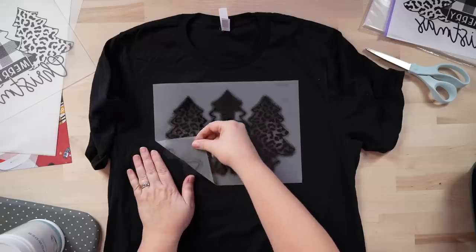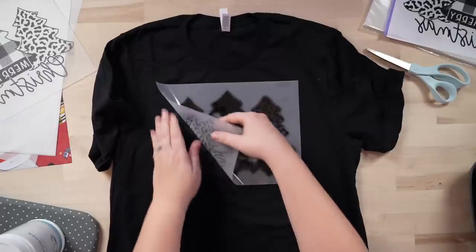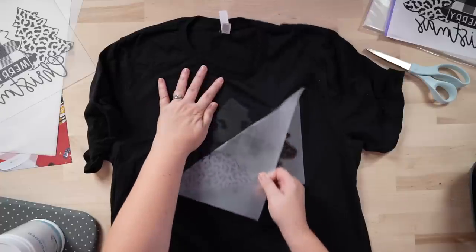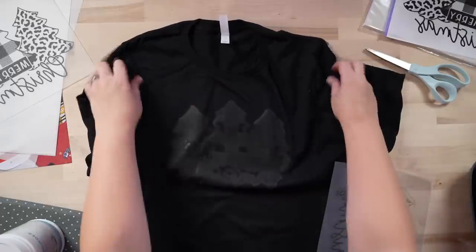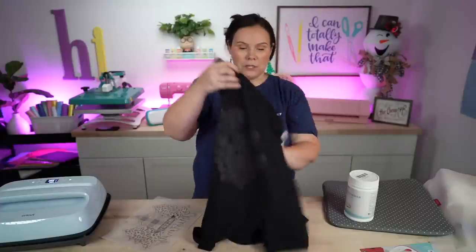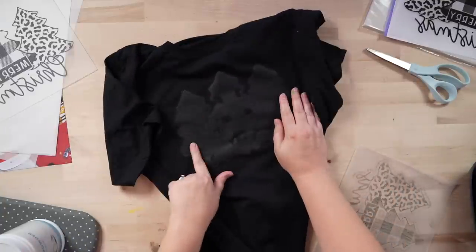Peeling the black powder transfer off the black garment for the first time — it's not peeling as smoothly as the clear powder does, and I don't like it. This is a different brand of powder. The result is a tone-on-tone effect — you can see the leopard print, but the colors don't pop. So the black powder is not going to help colors show up on a black t-shirt. I really had that feeling, but you guys were asking, so here's the proof.